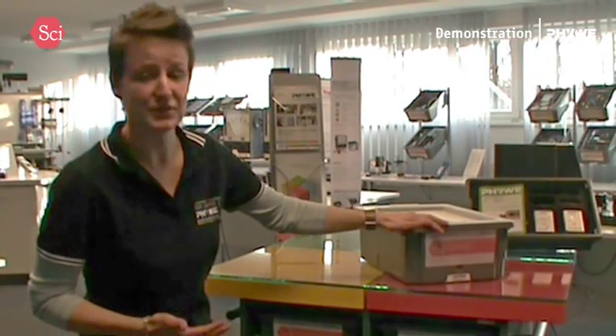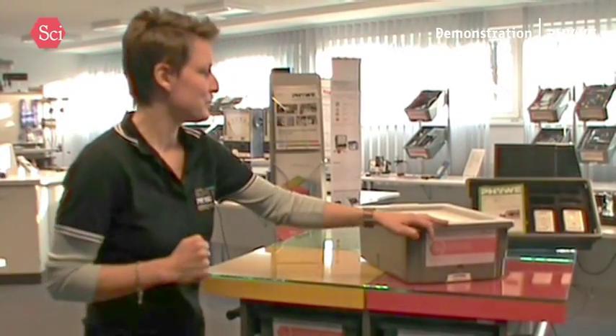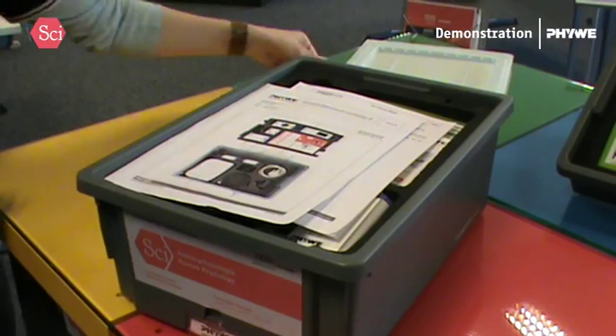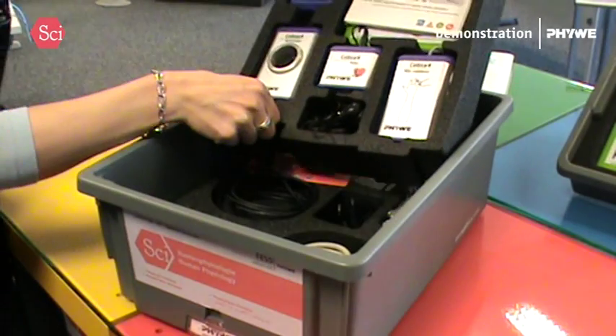So this set here, the human physiology, is from the applied science part of life. It's actually a discover your body set — to be exact, the extension to the electrophysiology set you might eventually already know. What I have here is one practical, easily stackable box which is going to cover a few core topics about my body.